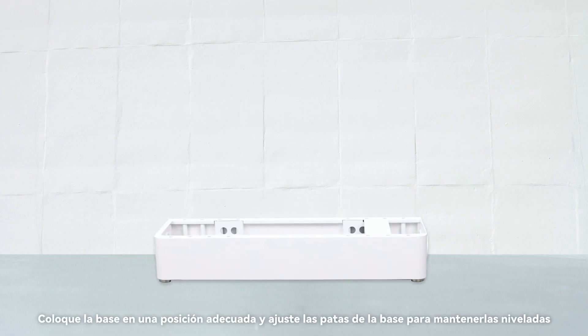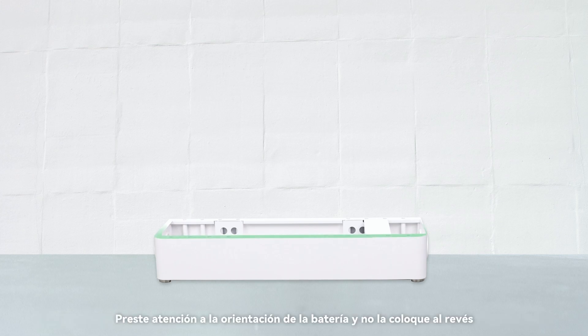Place the base at an appropriate position and adjust the base feet to keep them level. Pay attention to the orientation of the battery and do not place it in reverse.